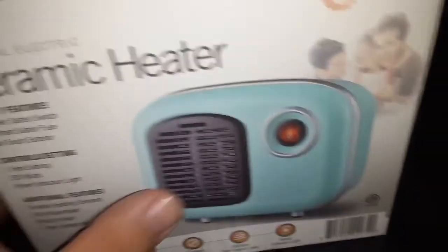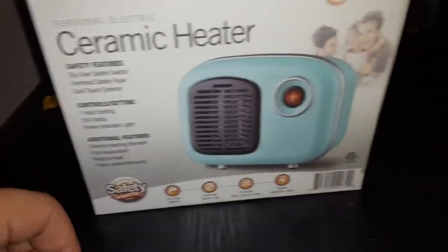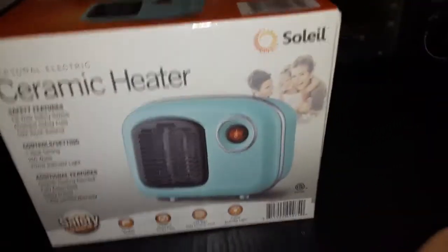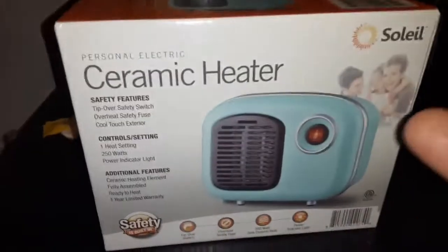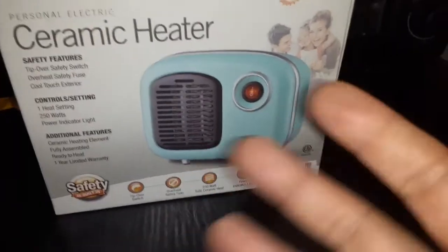What is up everybody! Make sure to like, subscribe, and share the video, and check out the links in the description. Today's video we're going to check out the ceramic heater personal electric. It's pretty small but I'm sure it works pretty good.